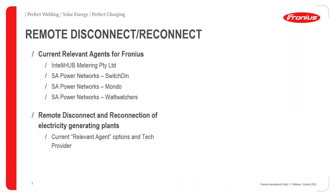The main topic is remote disconnect and reconnect. The current relevant agent options when installing a Fronius inverter are: IntelliHub metering, SAPN registration as relevant agent using a Switched-In device, SAPN also using a Mondo UBI controller, and SAPN using the What Watches controller as well.